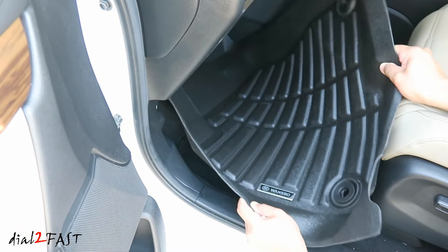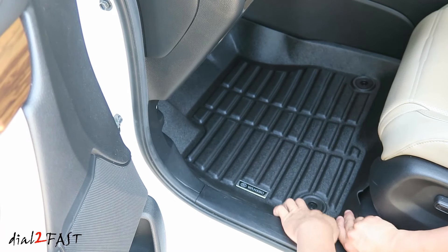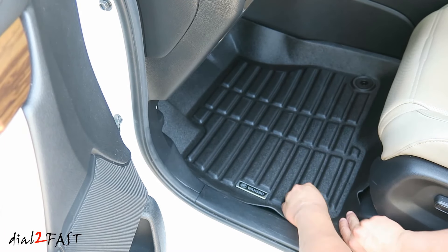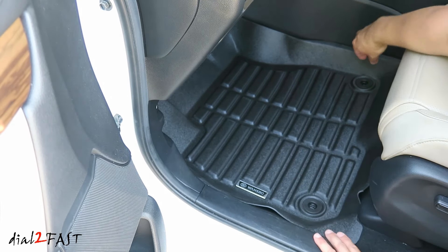There's the front driver's mat. Place that locking latch through this hole, turn it 45 degrees and lock it in place. Same for the other one.